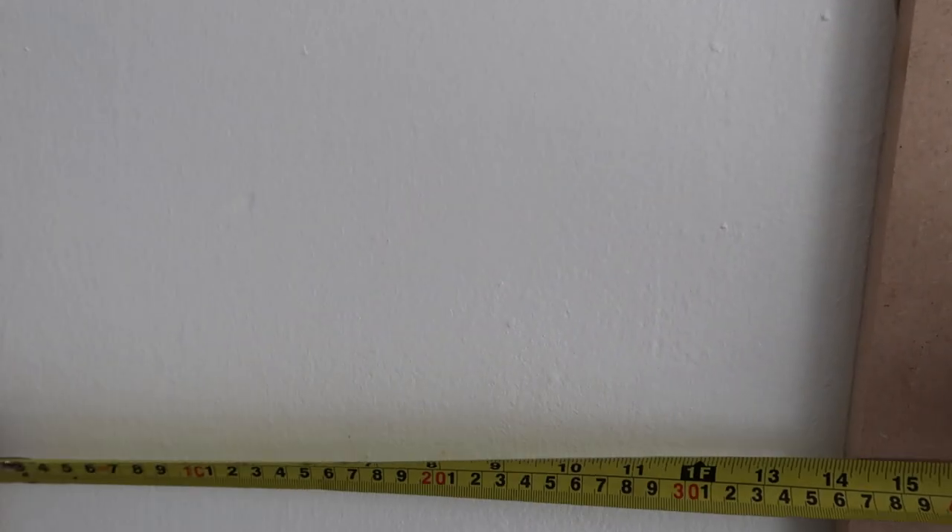One little tip: when you're measuring — I've gone for 14 inches — just make sure that you are measuring at different levels down so that you can make sure it is perfect. Just a little tip for you, but it is looking and coming along great.